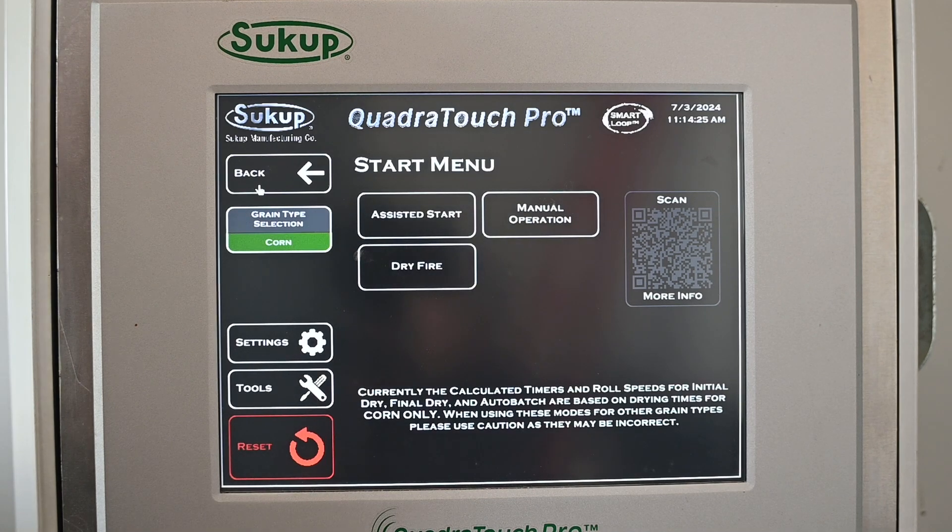The three options are: Assisted Start, Manual Operation, or Dry Fire. Dry Fire is used to make sure your fan and heater will run before the season starts — always encouraged a couple weeks before season. That way if any service needs to be done to your dryer, you can get with your dealer before everybody's starting with grain at the same time.